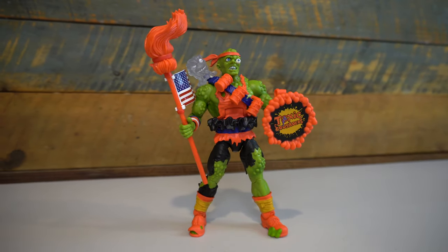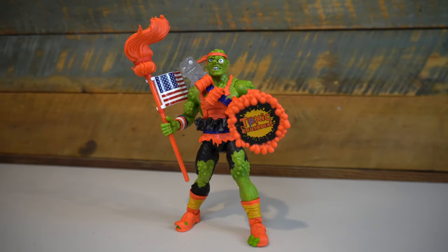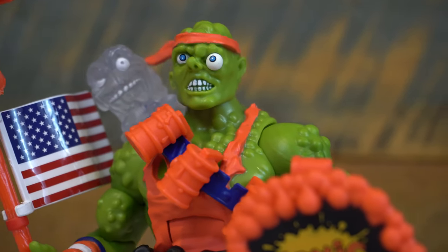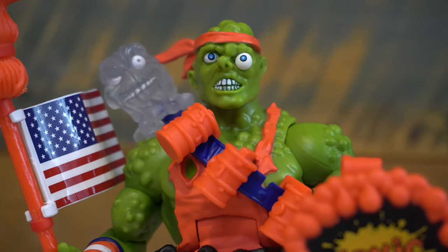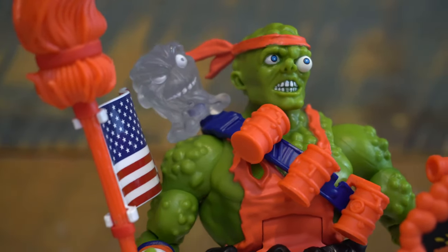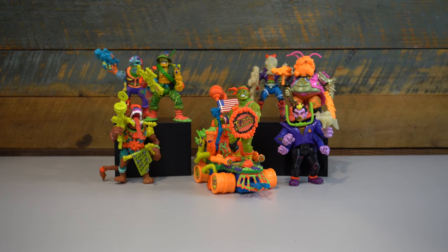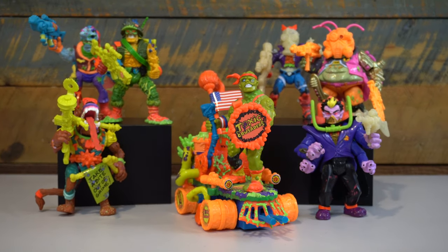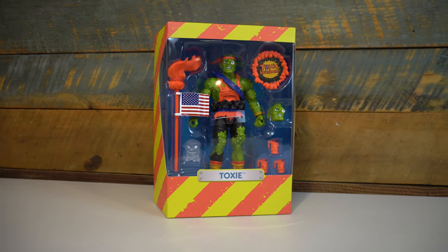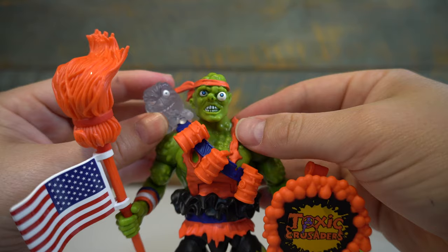Overall, I love this figure. It's the first time we've gotten a Four Horsemen sculpted tribute to a 90s toy, and it does not disappoint. The only disappointment will come from Toxie not getting any of the other figures of his original line to display with. If not, I hope he fits right in with the upcoming Teenage Mutant Ninja Turtles figures, the same way the Toxic Crusaders fit in with that original Playmates line. While this was purely a pre-order purchase and with secondary market prices sure to continue to rise, Toxie gets the Geek Dad Life Buy rating.